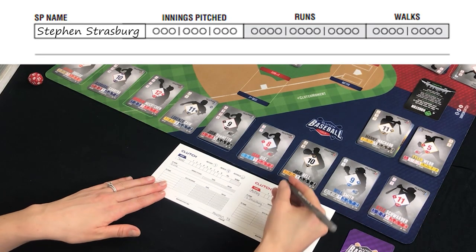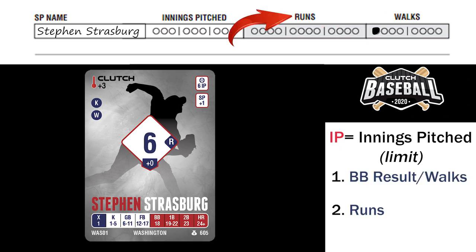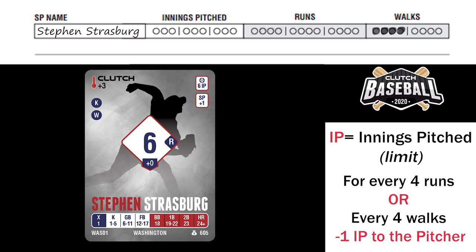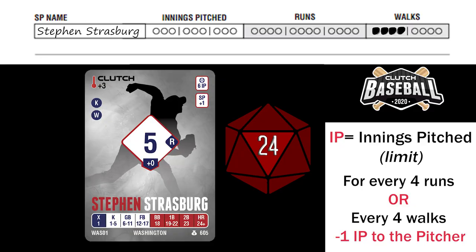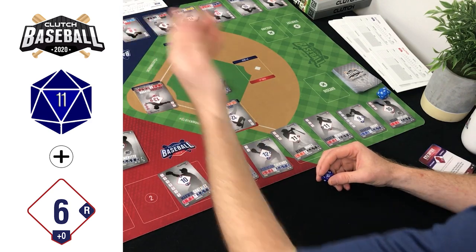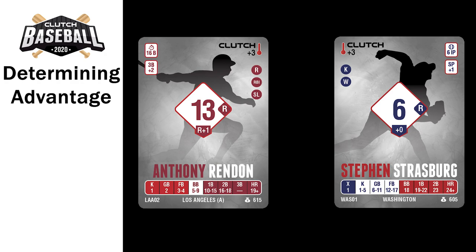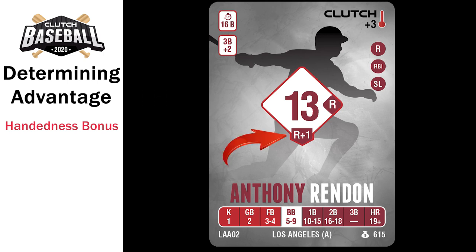Mark the walk on the scorecard and bring up the next batter. All pitchers have IP — innings pitched — representing their stamina. Walks and runs both affect a pitcher's IP: for every four runs or four walks given up, they lose one IP. When a pitcher becomes tired, they lose one command for every inning over their limit and the batter uses the power die every swing — a very harsh penalty.